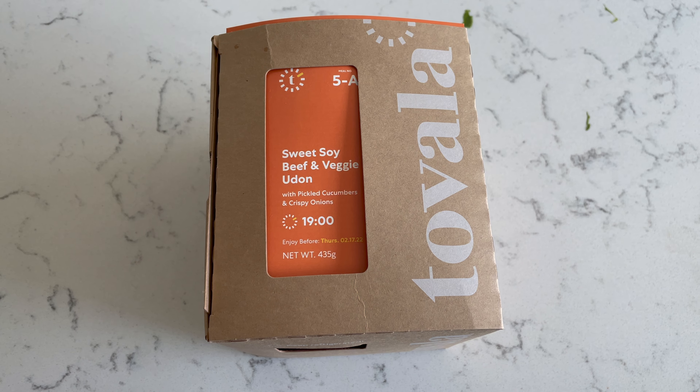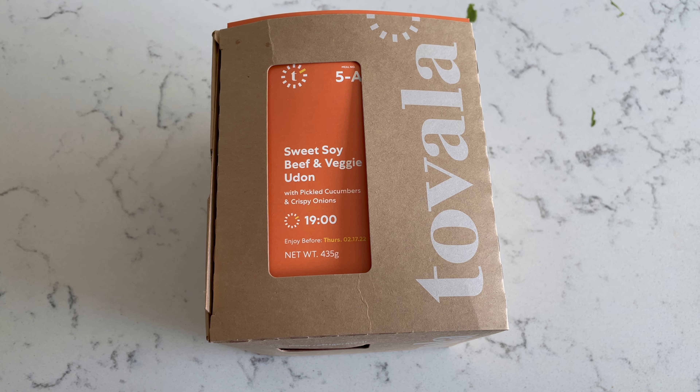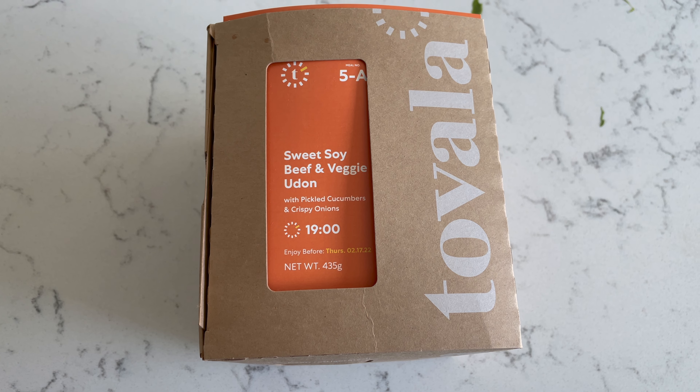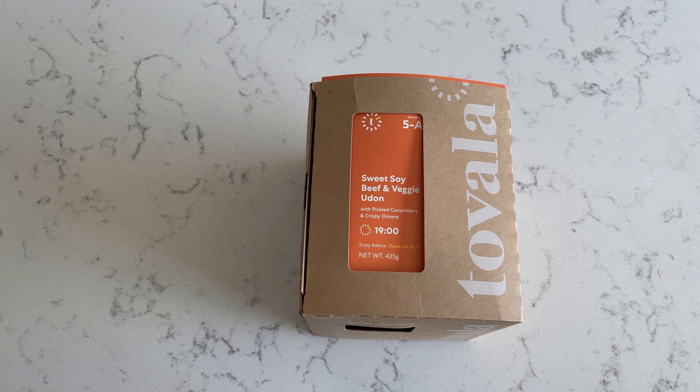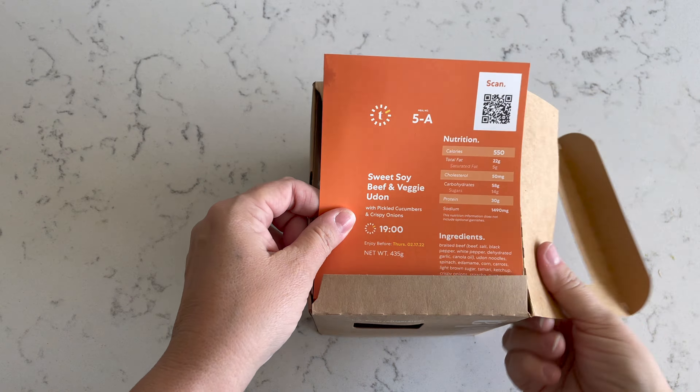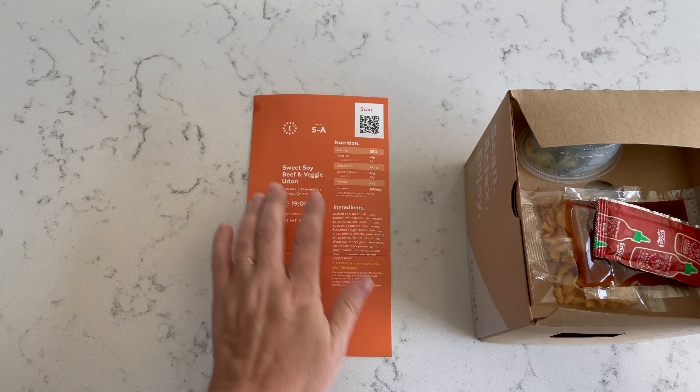Welcome! Today I'm going to make my husband a Tovala meal for his lunch. Today's lunch is sweet soy beef and veggie udon, and it'll cook in 19 minutes. Super easy. I love how easy these are to make.